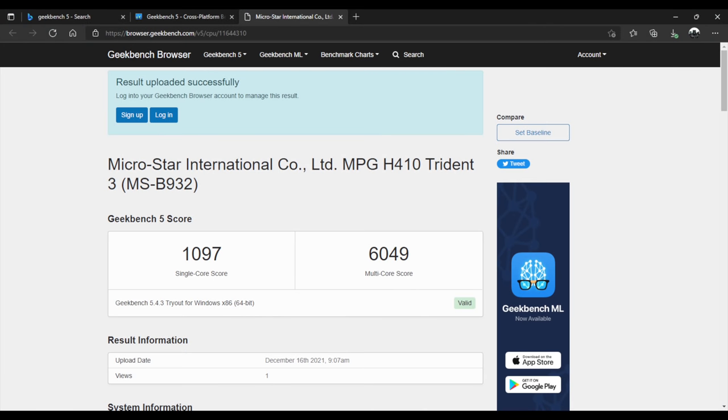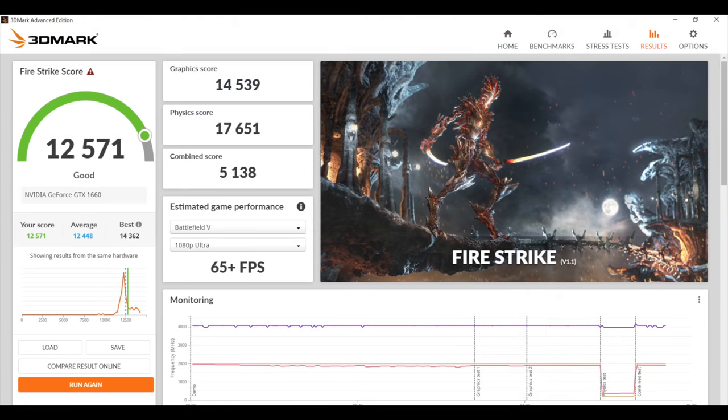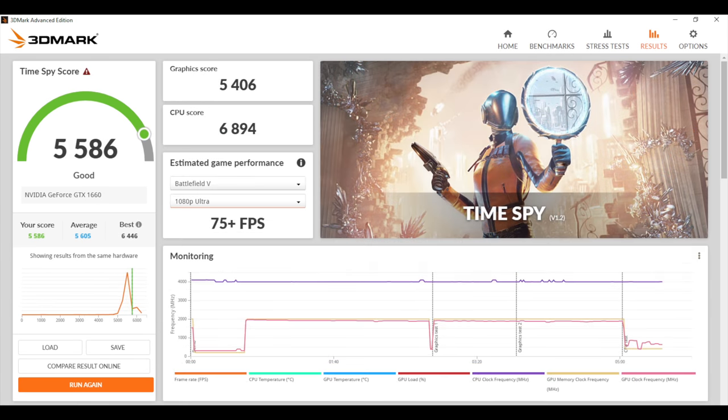First up, we have Geekbench 5 with a single core score of 1097 and multi-core of 6049. I'm not really impressed by the single or multi-core score here, given that we have higher core count, higher clocked Ryzen APUs on the market right now. But I still think this 10400F can get some gaming out of the way. Next benchmark is 3DMark Firestrike — we scored 12,571. And finally, Time Spy with a 5,586. So with the benchmarks out of the way, it's time to jump right into some PC gaming.